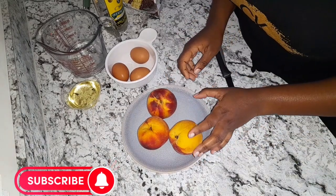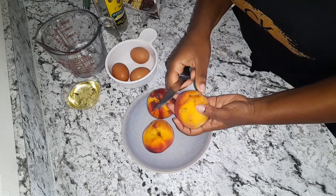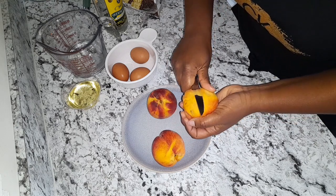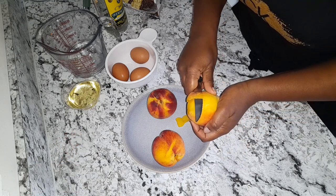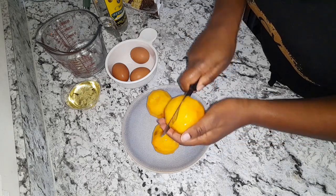I have about three peaches that I'm going to use to make a cake. First, I'm going to go ahead and peel my peach. Now I'm just going to cut my peach into slices.